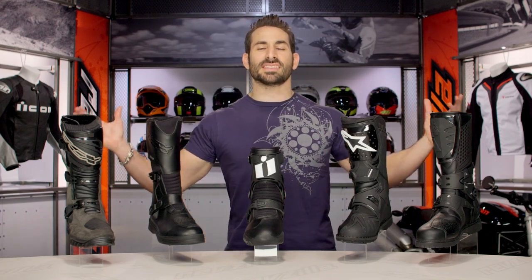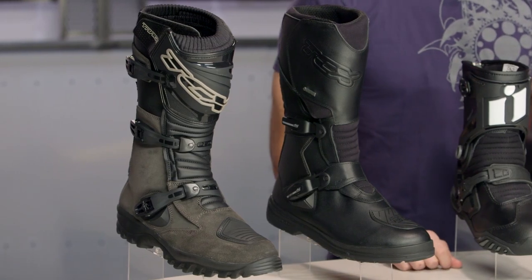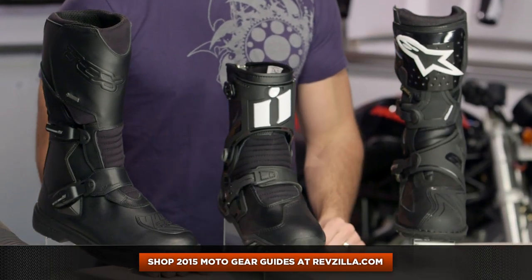In this video, we've narrowed down the sea of Adventure boots at RevZilla.com into our five top picks based on our riding, our research, and our expert opinion. Whether you're upgrading or just starting out, there should be a price, style, and level of functionality that should meet the needs of any type of Adventure rider.